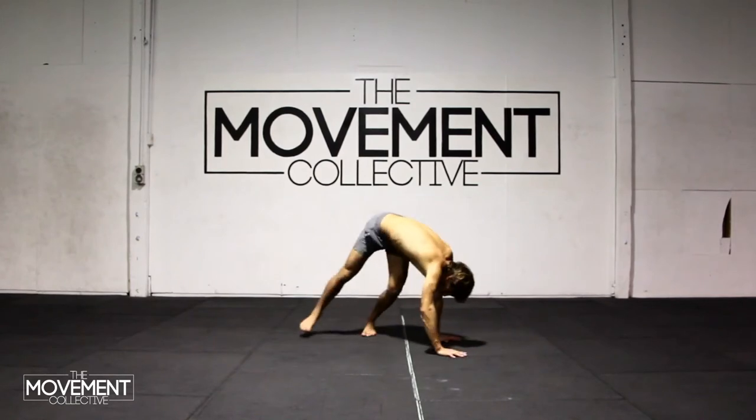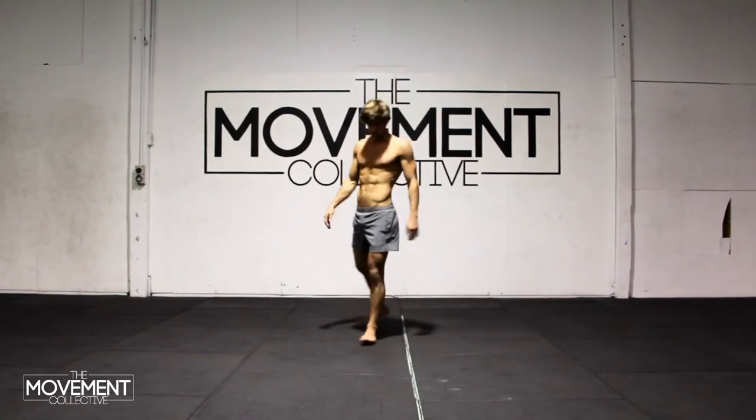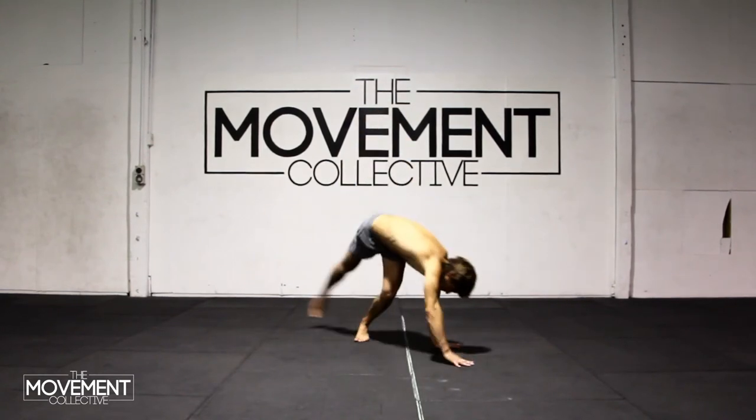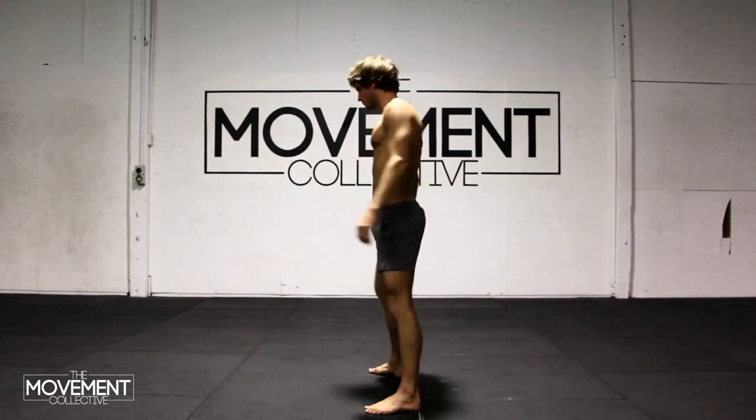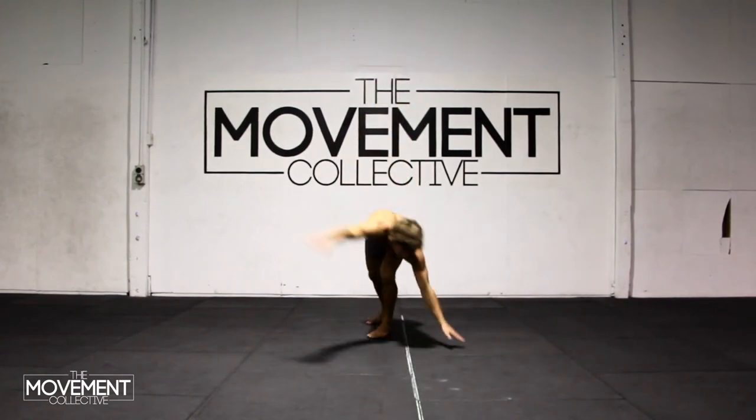So whatever foot is forward, that same hand is gonna place down. A lot of people get confused, especially if they've only practiced on one side — the other side is going to be a little bit confusing. Just remember that it's a good tip: whatever foot's forward, that same hand is gonna place down.